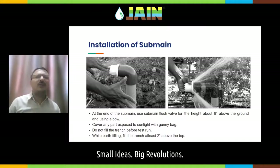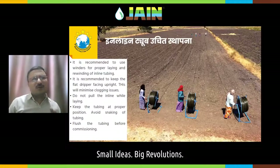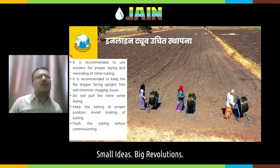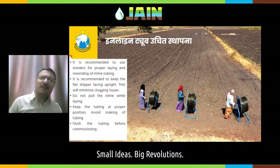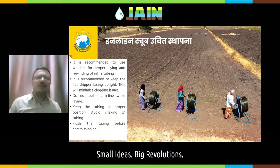If you are using inline tubing, it is always recommended to use proper winders while installing, so you can lay it easily without any folds. If you are using an XL-type flat emitter, it is recommended to keep the dripper upright — this reduces maintenance issues and blockages. Do not pull the inline forcefully while laying. Keep the tubing at a proper position, avoid snaking, and flush the tubing before commissioning.